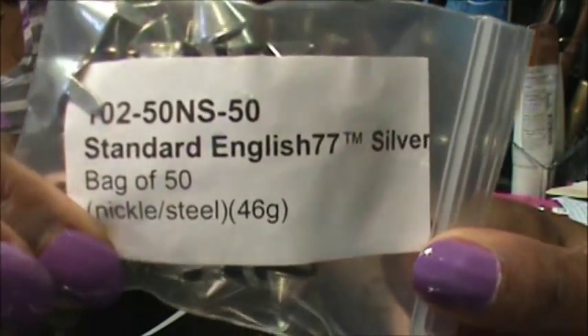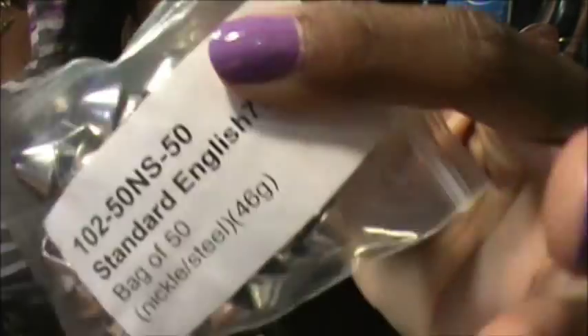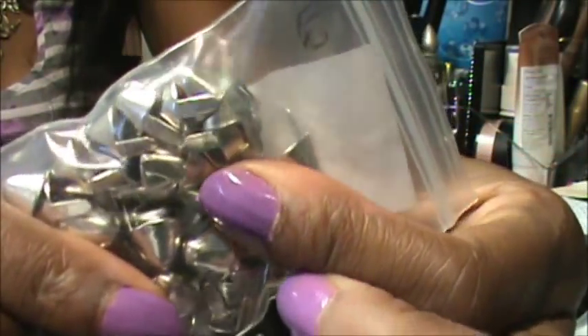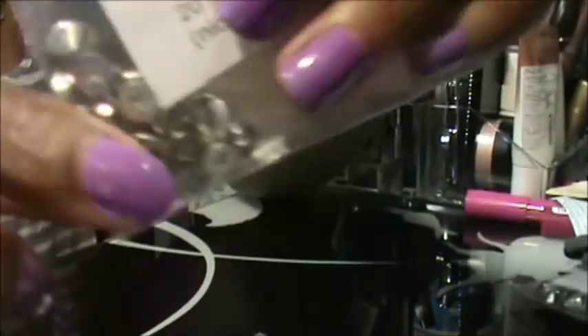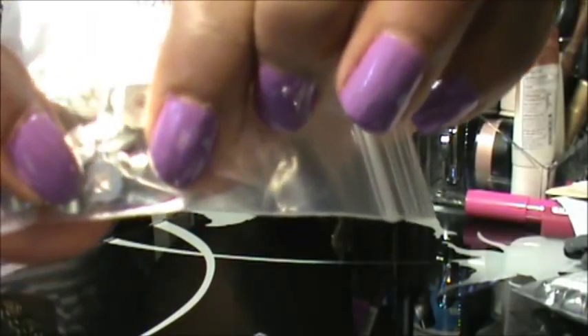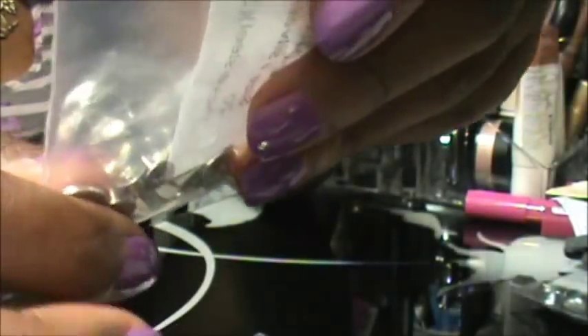And these ones, which are the standard English 77, it's silver. They're kind of like a little fatter stud, and they have fold-down prongs on them. This one that I showed you earlier is a screw-in one. I liked the screw-in ones just because I know they're going to be nice and secure. The only problem I had with the screw-in ones is if I made a hole too big, sometimes it would slip out.